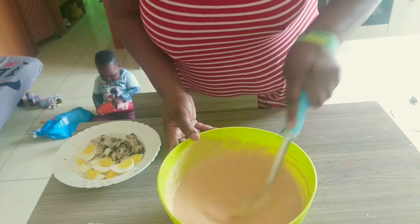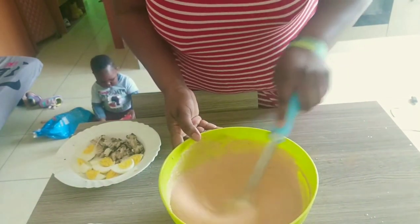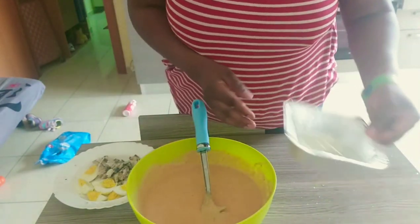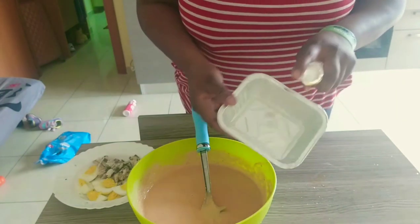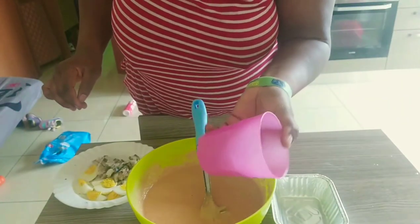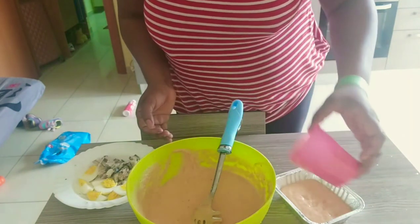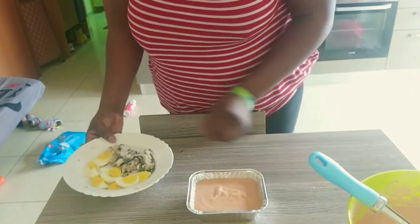Make sure to taste what you're mixing to check if the salt is okay. After mixing and everything is well incorporated, I'm going to bring in our aluminium pan and sprinkle it with some oil. I'm using this cup to measure and scoop the mixture.